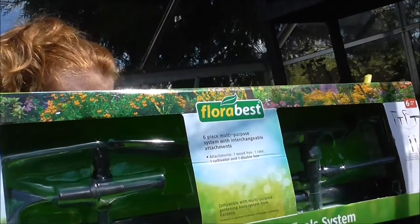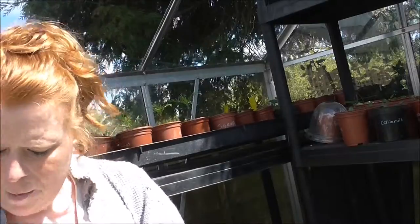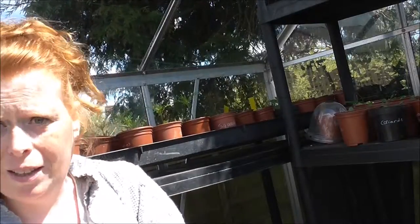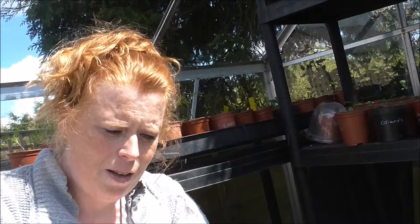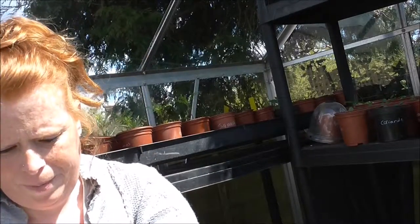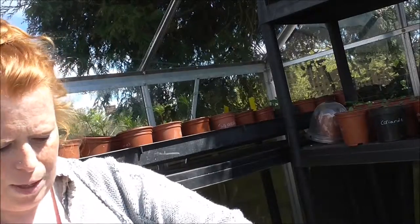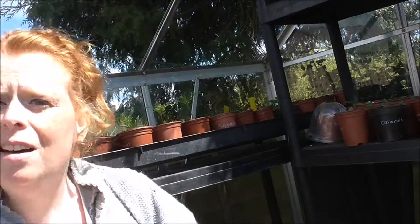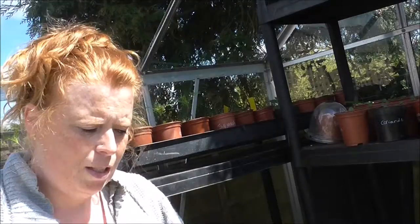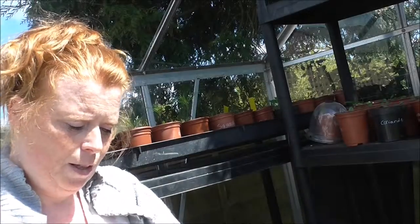This is the multi-headed tool from Lidl's, £16.99. I'm going to open it up and see what it's like. As you know there is an expensive brand on the market and I thought it would be good at the allotment because we have no shed so we have to take tools up. So I'll give this one a go and see what it's like.